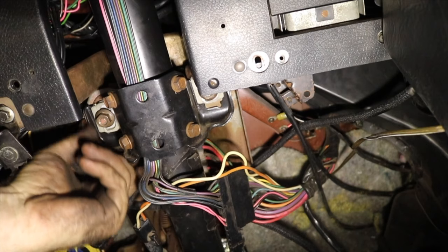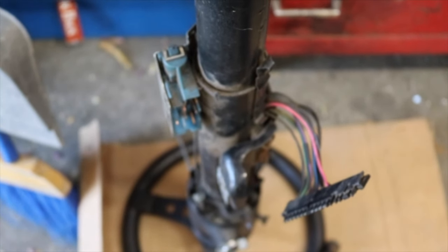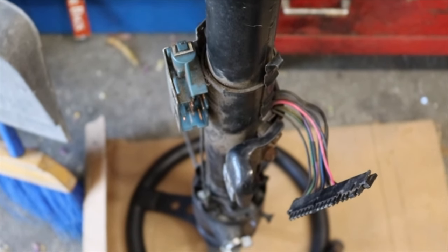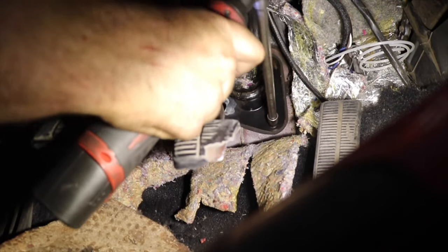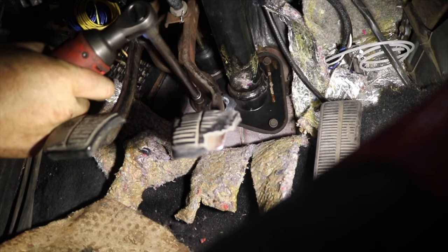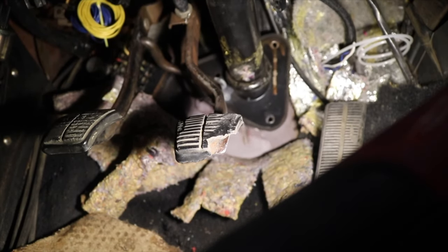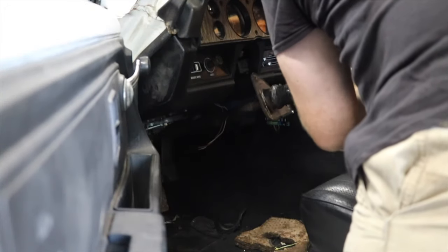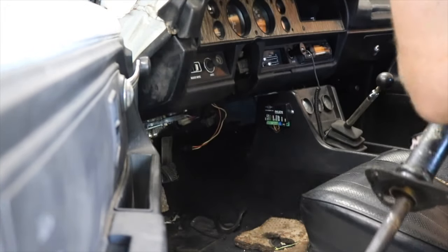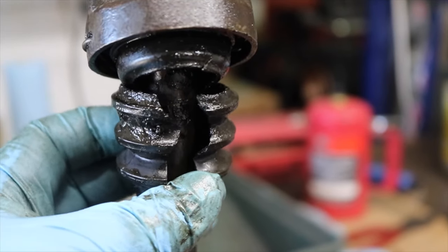Removal steps might differ in your application, so check with your local forums for your vehicle. Be careful to take note of the routing of electrical connections. The application for this particular pot coupler comes from my 1972 Chevy Vega, and it may be necessary to disassemble the actual pot coupler in order to get the steering column out if you have headers, or if the steering coupler is too big to fit through the hole in the firewall.